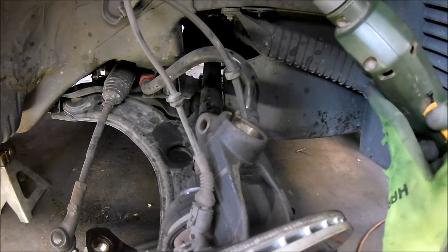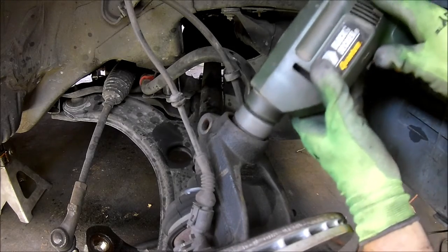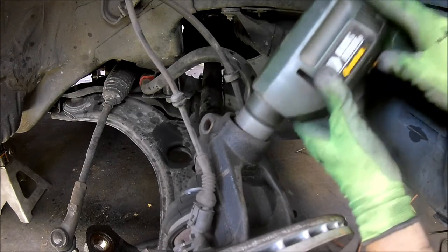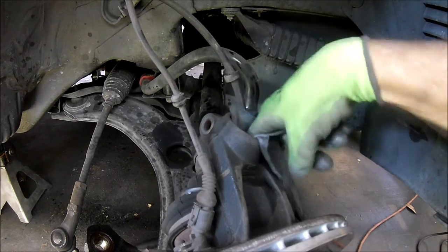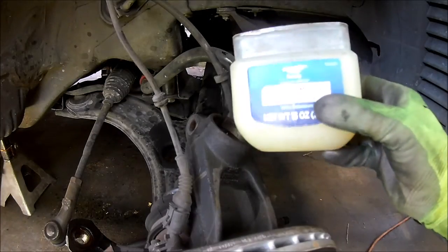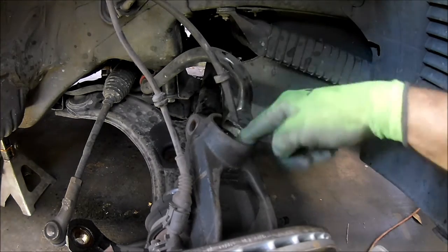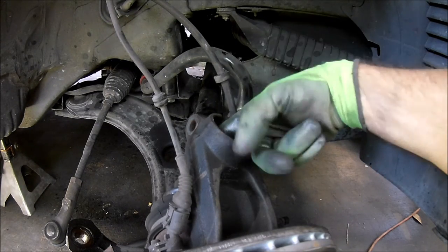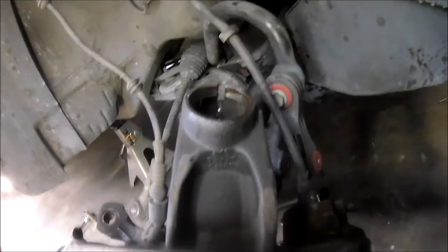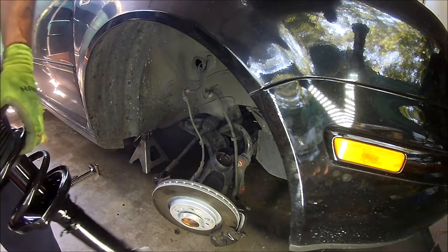It's almost time to install the new struts. But first I'm going to clean out the hub carriers with a wire brush just to make sure there isn't any junk in there. And I'm going to use some petroleum jelly to help the new struts go in easier. You may have noticed the hub carriers have a slot on one side and the struts have a flange on the side — the flange on the strut goes into the slot in the hub carrier. Keep that in mind when installing the strut.